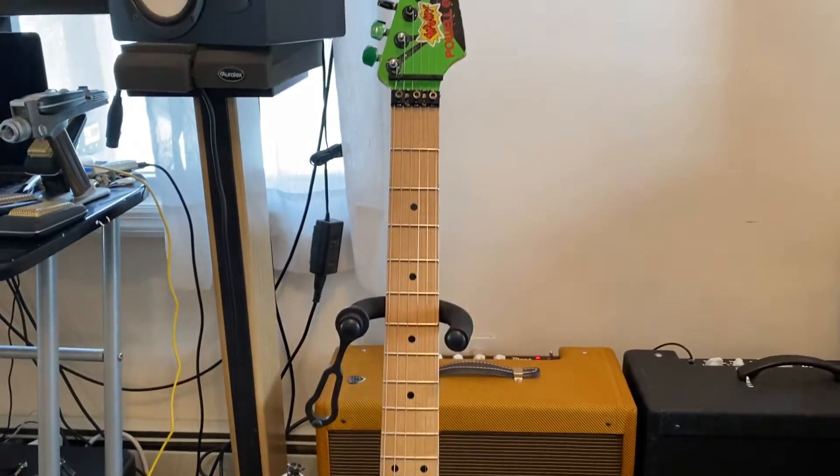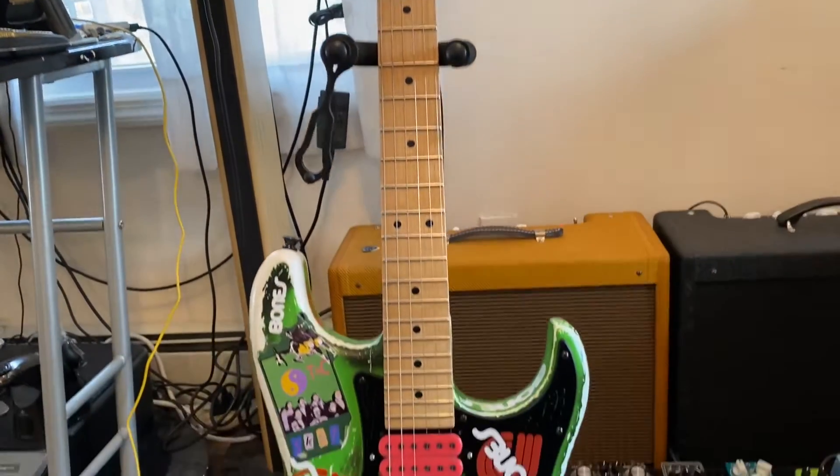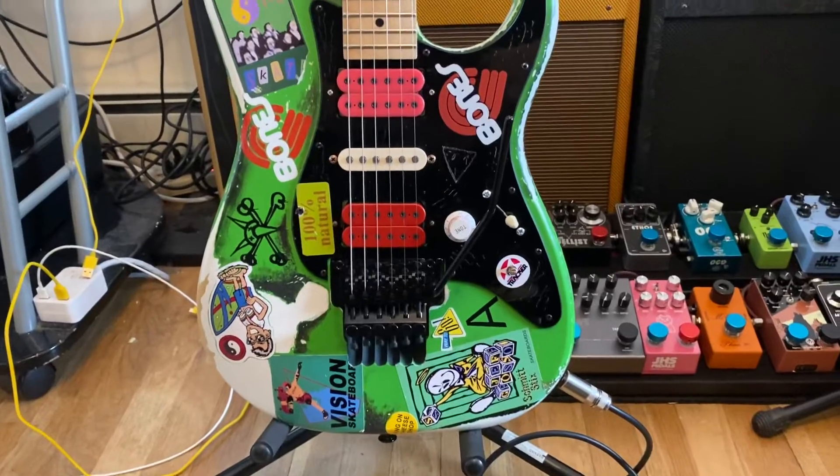But here it is, my Steve Vai green mini replica. We'll see you on the next one. Enjoy your day. Bye-bye.